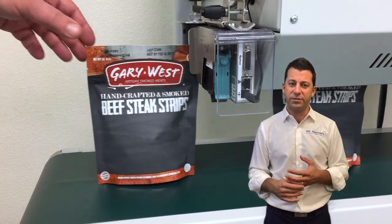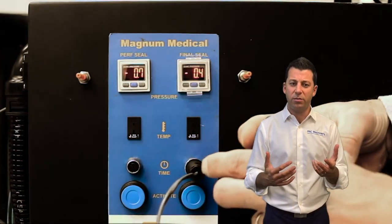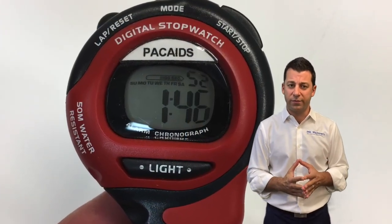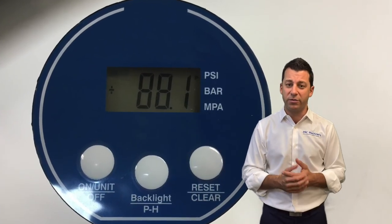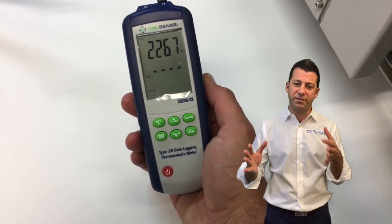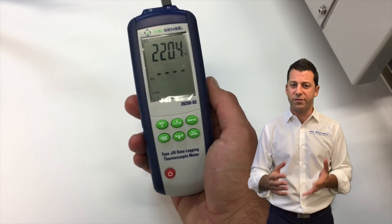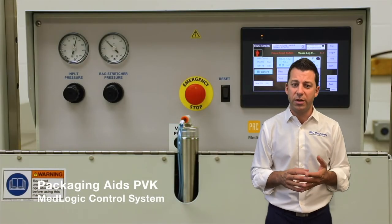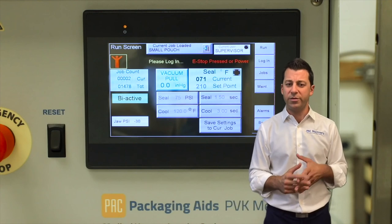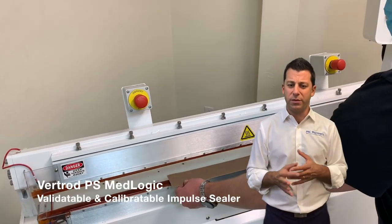With a band sealer, there are also options to apply date code, lot code, et cetera. A lot of what we talked about with heat sealing has to do with the control systems. We have our medical validatable controls, and that works for a lot of different applications — not just medical device packaging, but anytime the cost of failure of a seal is very high. Think about expensive electronics or other goods where if the seal is compromised, that could be thousands of dollars. With those systems, time, temperature, and pressure are constantly monitored, and if any of them are out of spec, the machine will alarm — you can see that via sophisticated PLC and controls.